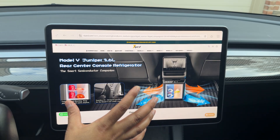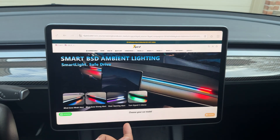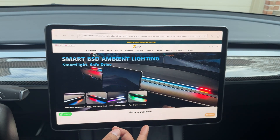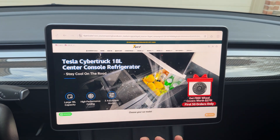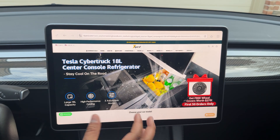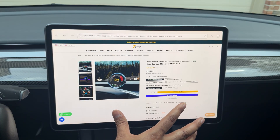This product was sent to us free of charge by Tler. They have a lot of different products including B2L devices where you can use your Tesla's battery to charge anything — we've shown you a couple of those options. With Black Friday coming up, they're going to have a lot of sales, so check them out.